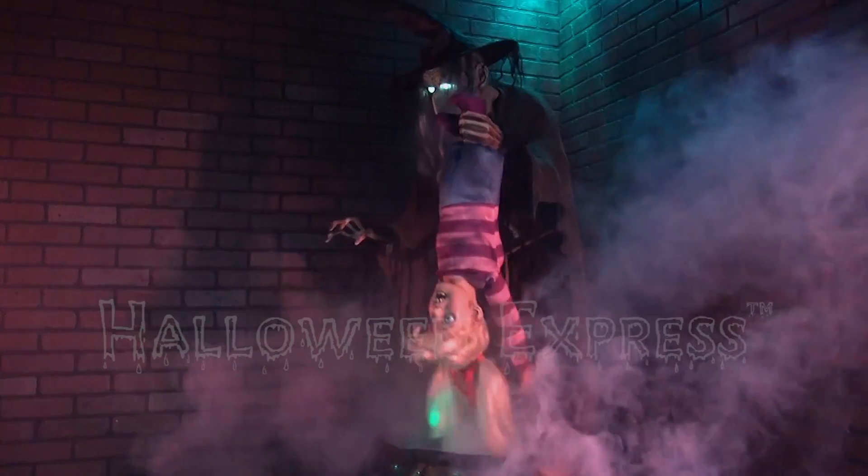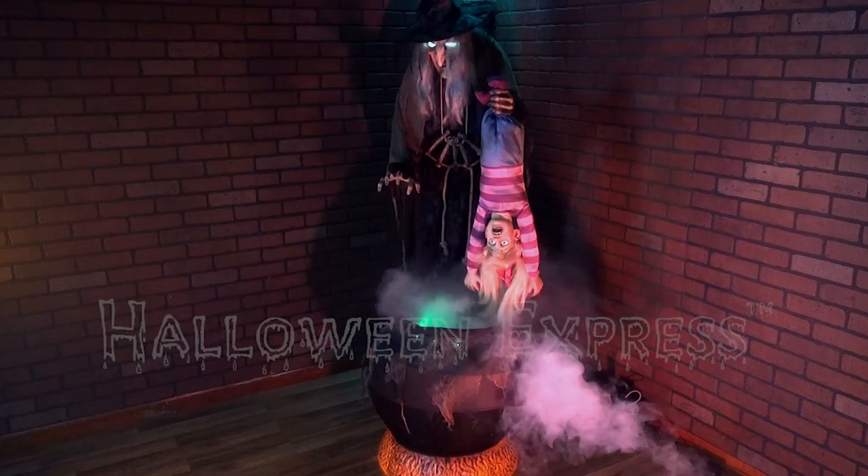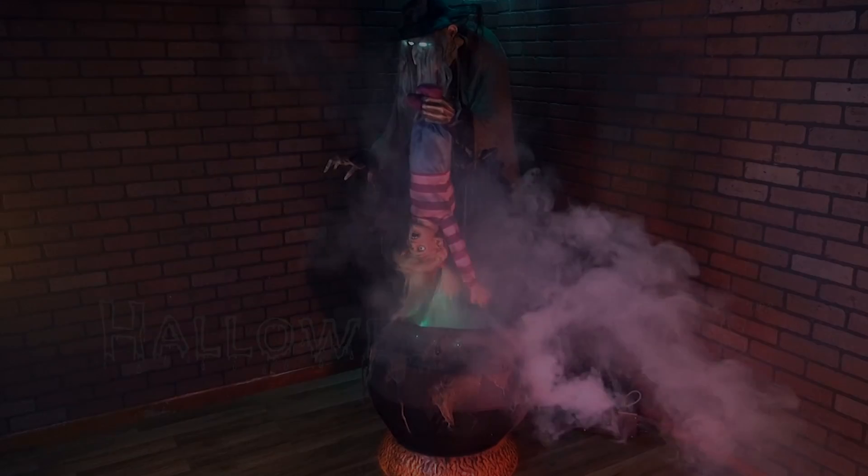For more information about the Stew Brew Witch with fog machine animated prop, please visit your nearest Halloween Express or go online at HalloweenExpress.com and have it shipped right to your door today.